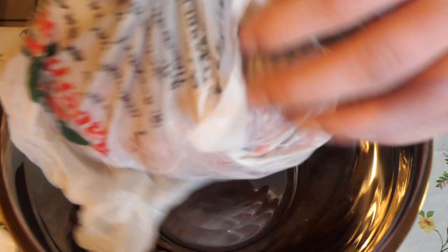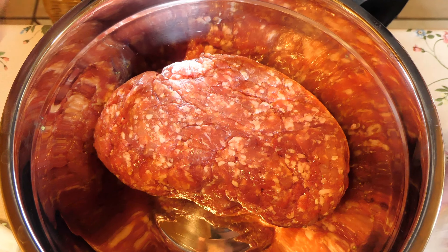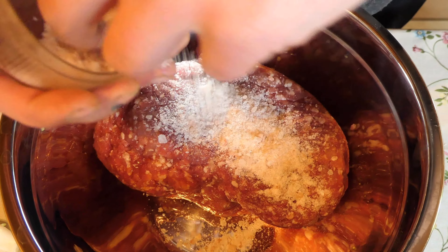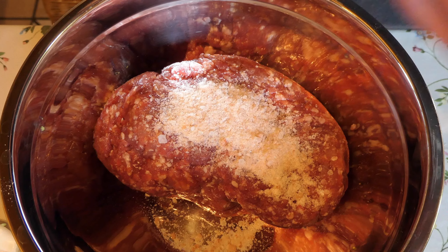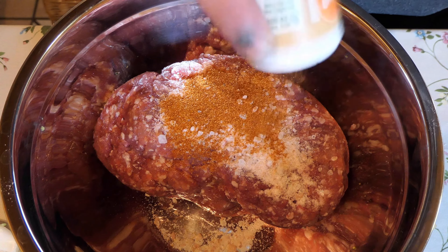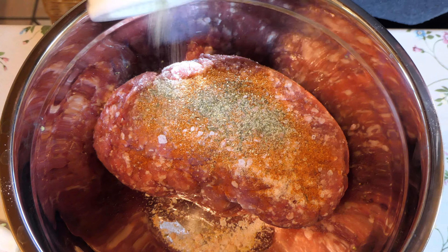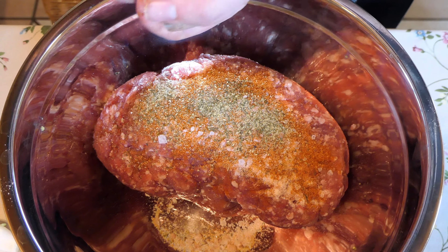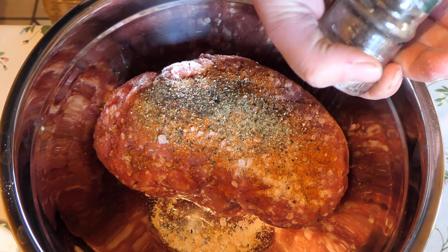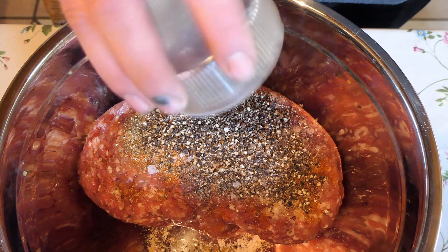Während wir das machen, bereiten wir jetzt das Mett vor. Diese Schüssel verlinke ich euch auch unten in der Videobeschreibung – schöne Edelstahlschüssel. Wir machen jetzt Frikadellen. Ich habe die Eier vergessen – hier in unserem Mett kommen gleich zwei Eier rein. Pro 500 Gramm ungefähr ein Ei. Ein bisschen Salz, dann noch ein wenig Bratengewürzsalz, hier das Original von Ostmann, das hat Paprika und Curry und keine Ahnung was für Gewürze drin. Außerdem noch Salatgurken-Gewürzsalz und natürlich Pfeffer – das gibt immer so eine besondere Frische, darum ruhig was davon rein.